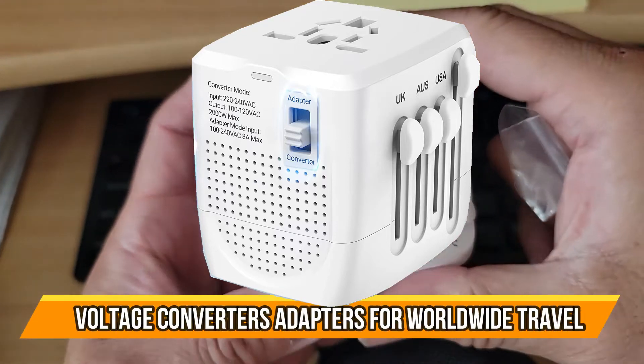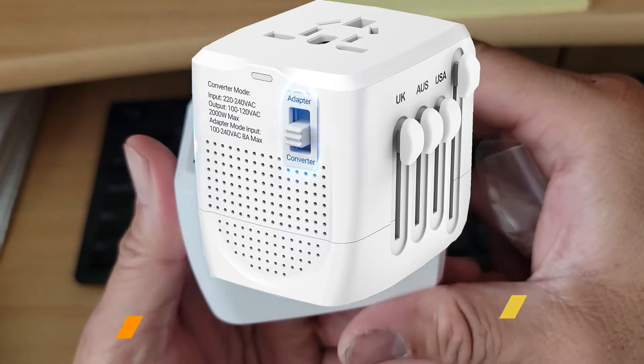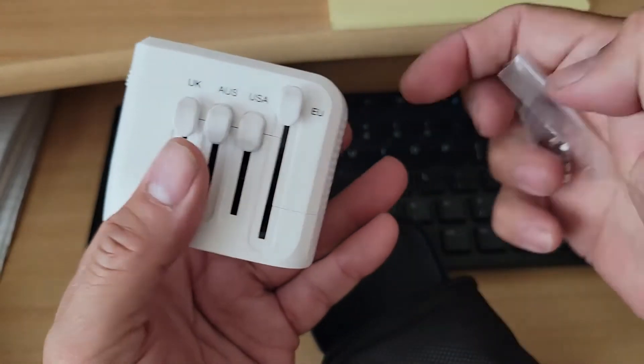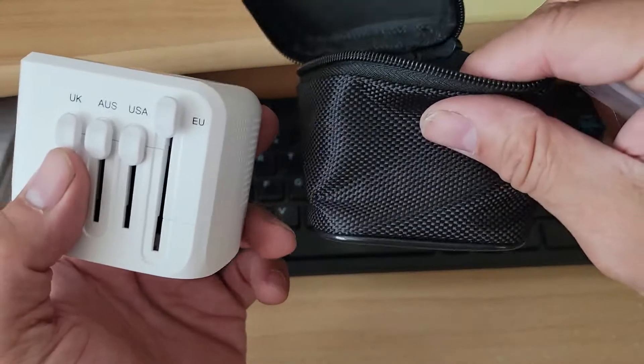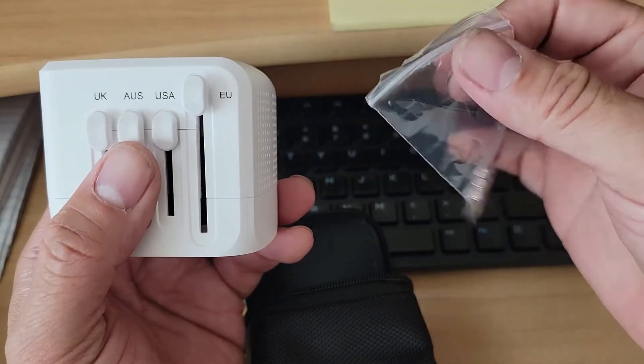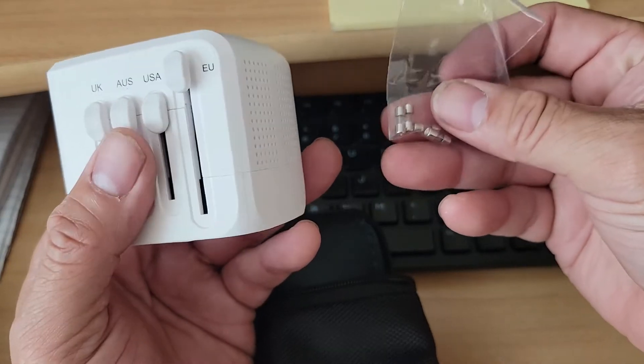If you're going to be traveling abroad, this is a perfect item to take with you if you want to charge your devices. It's really neat to carry with you. Included, they give you an extra carrying case and a lot of fuses, because you might burn them out or the voltage might not be what you require — it protects your actual devices.